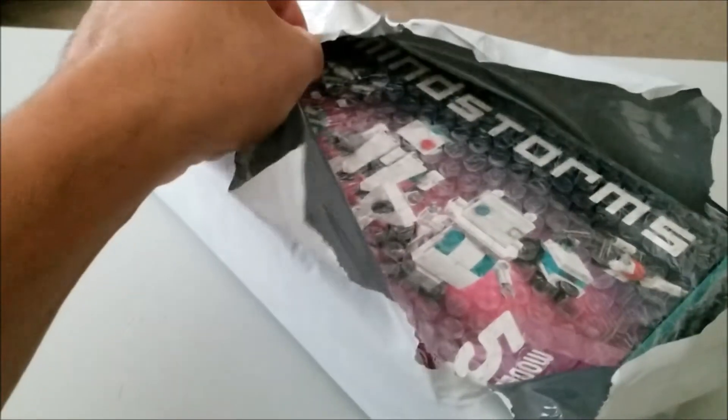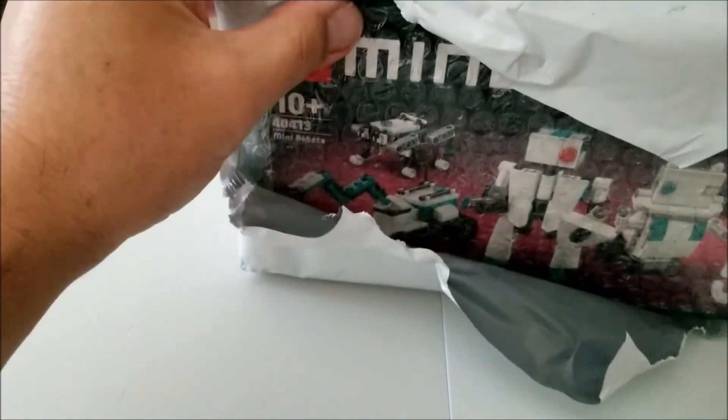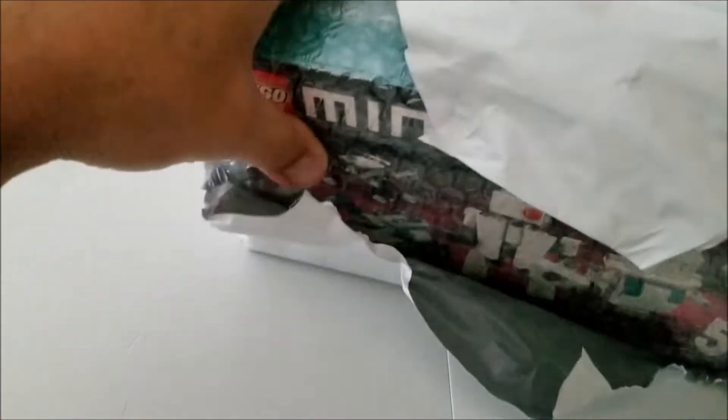Oh yeah, so there it is. What's cool about it is it looks just like the Mindstorms Inventor kit, except they're robots that you can build. It's not going to be like they're motorized or anything, but it's just something cool to display and something cool to build.